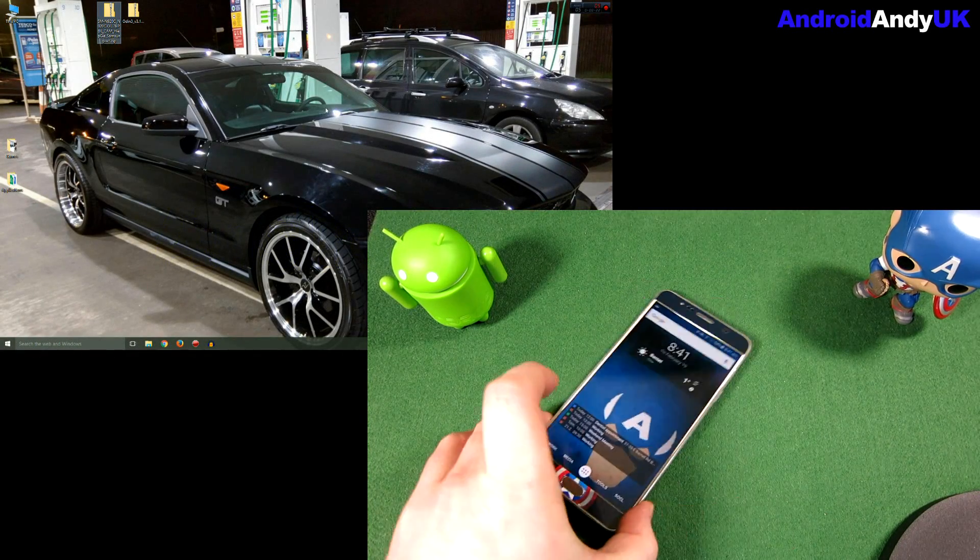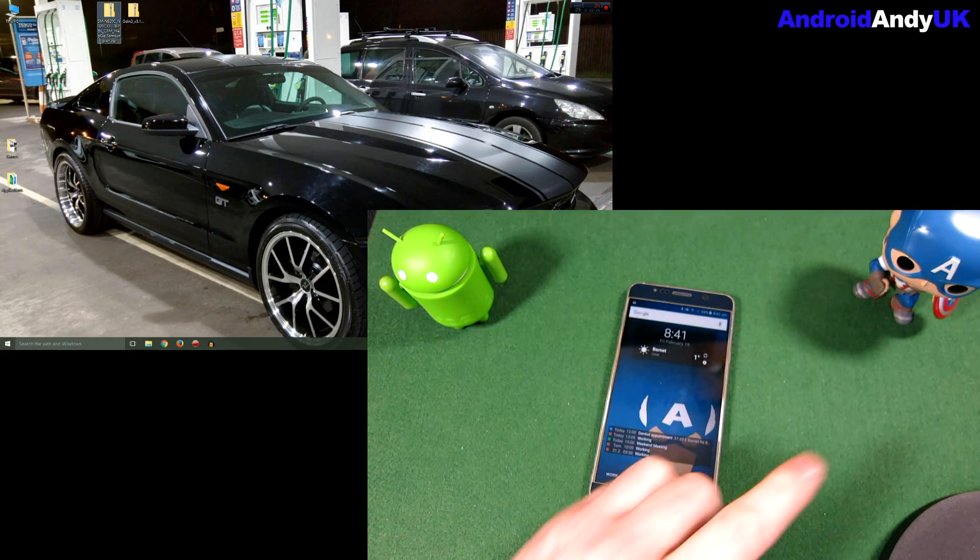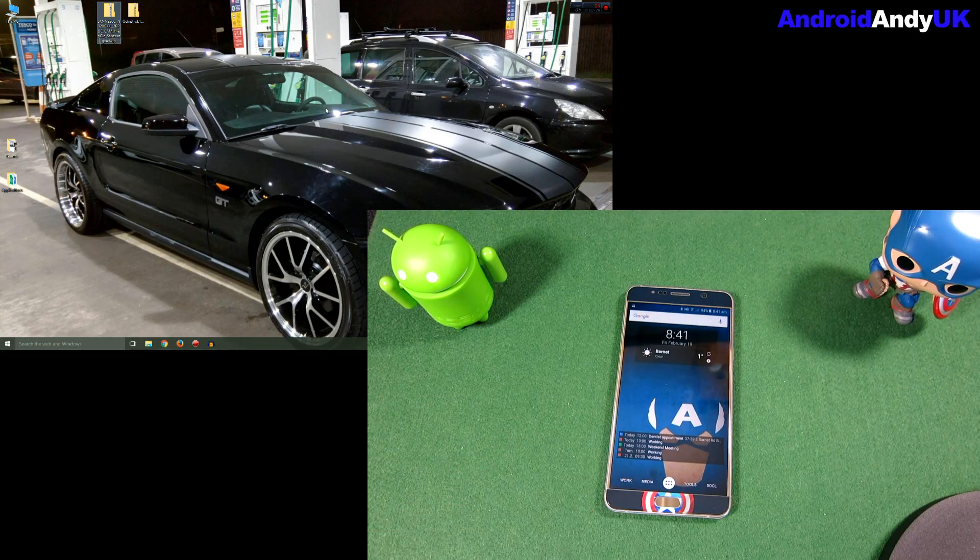Hi guys, Andy here with my Samsung Galaxy Note 5 — my Captain America Stick It Up Note 5. I brought the cap himself to help me through this because I'm a little bit worried. I'm always a little bit worried when I'm flashing a device, especially when it's such a fresh download and not many people have tried it. But there is a Marshmallow ROM that has made its way onto the internet — I think it's from Cambodia or something like that — and I'm going to go ahead and give it a go.